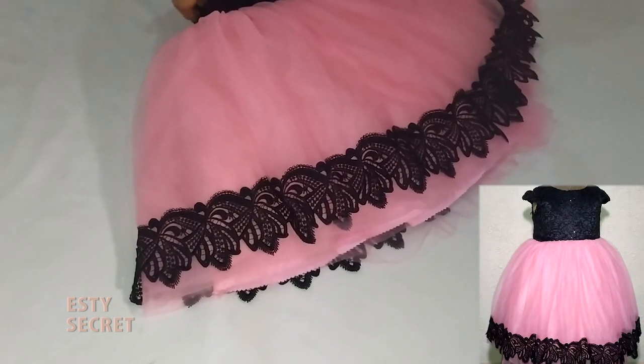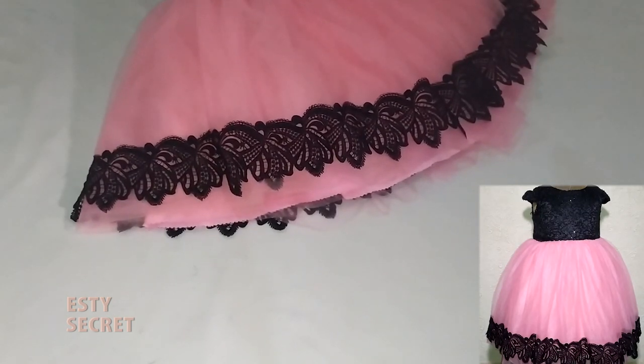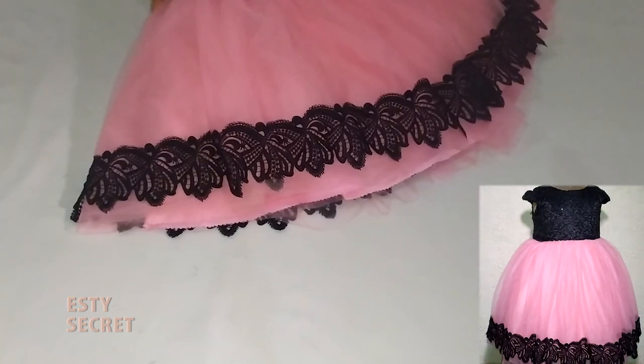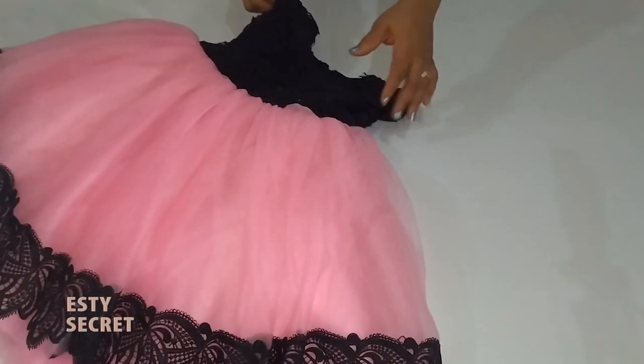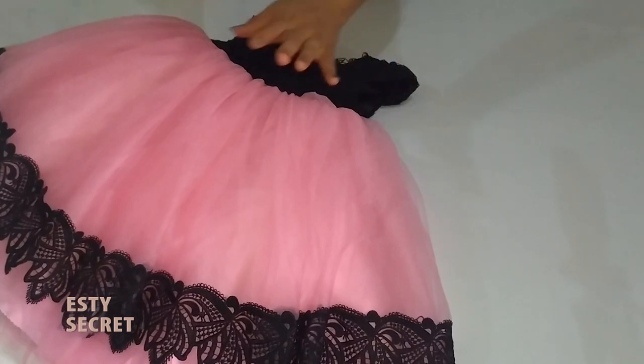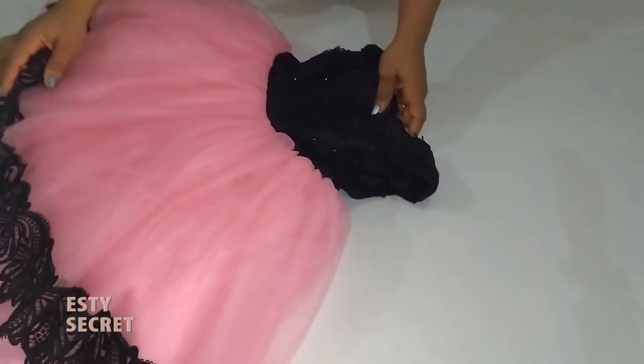If you're here for the first time, my name is Esther and I love to sew for ladies and young ones. If that sounds like something you're interested in, or you're just interested in this video, consider subscribing and turning on the notification bell so that you won't miss any future uploads.